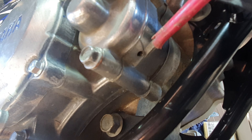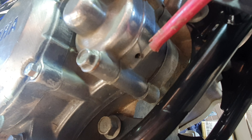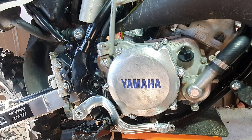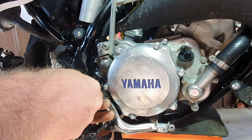Now I'll show you guys what to look for — where the little hole is — when the seals go bad and where the fluid comes out. Where the hole is, is where the top of the screwdriver is there. Now if fluid's coming out of that hole, your seals have gone, and that's the time to do your water pump.